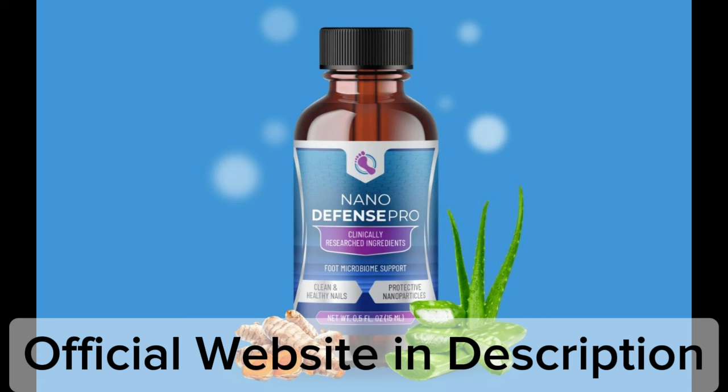It contains protective nanoparticles that help attain clean and healthy nails. NanoDefense Pro makes it easy to restore nail health as it comes in an easy-to-use liquid dropper form, free of GMOs, stimulants, chemicals, or toxins.